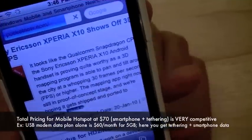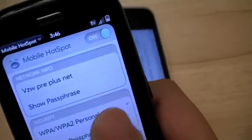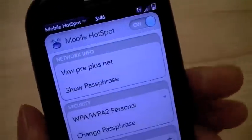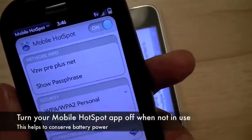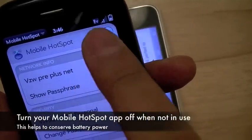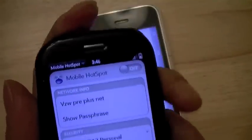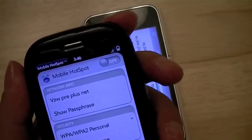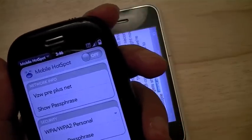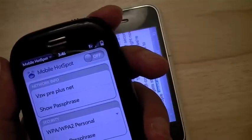And that's, in short, a quick tour of the mobile hotspot application. If you're done using it, to conserve battery life on your Palm Pre Plus, all you have to do is turn it off. The application should be available in the Palm App Catalog beginning January 25th, when the Palm Pre Plus and the Palm Pixie Plus are available for purchase through Verizon Wireless.